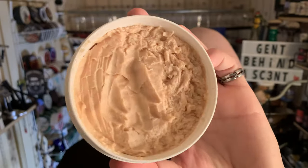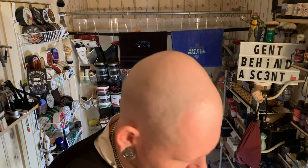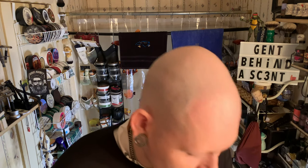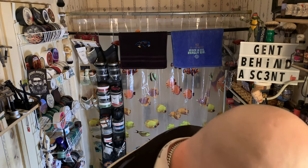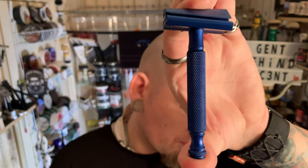The scent on this is incredible. As you can see I've used it a few times — quite a few times. CK6 formula, and we're following it up with the matching splash. I have used the Glow Cube off camera — I just washed my face with it. And we're going with the Phoenix Shaving Alpha Ecliptic.